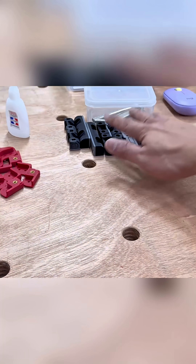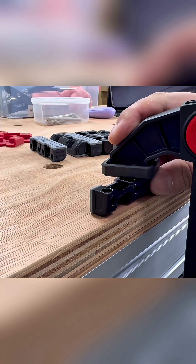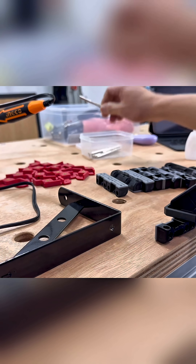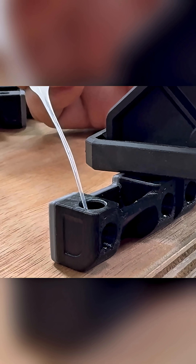Magnets are the next thing to install. To do this systematically and avoid messing up the polarity, I'm using a steel bracket to hold all the magnets in one place before gluing them down, maintaining the same side up every time throughout the entire process.